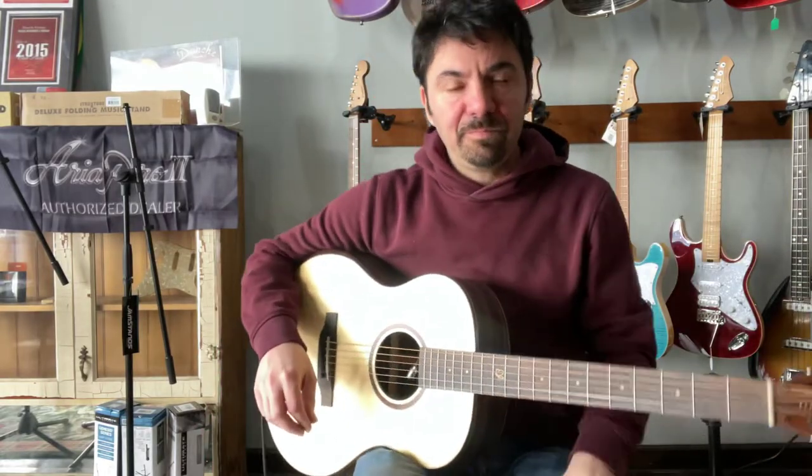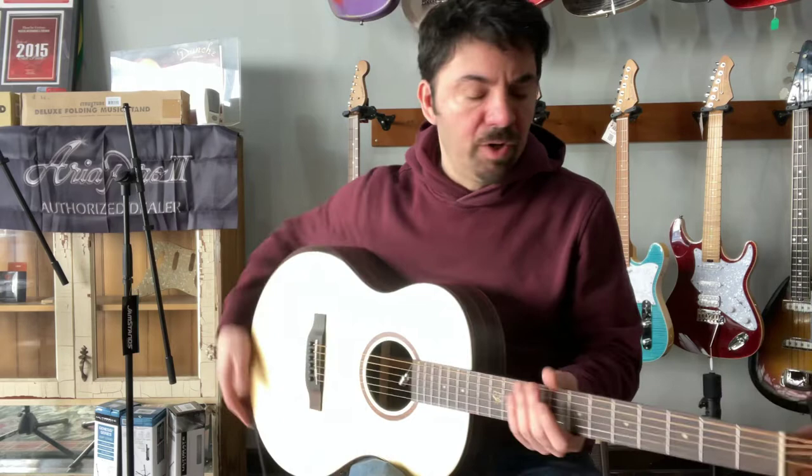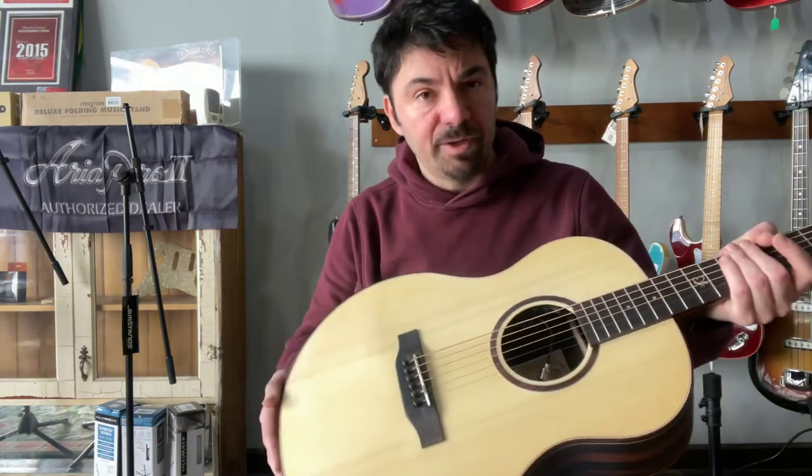Hey everybody, Goran here at Dante Guitars. Today I wanted to show you guys a new guitar that we just got to the shop.